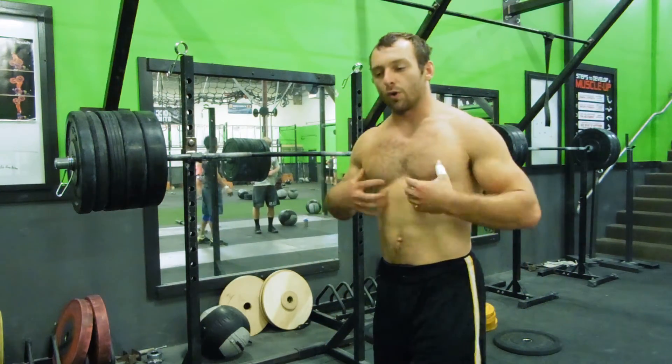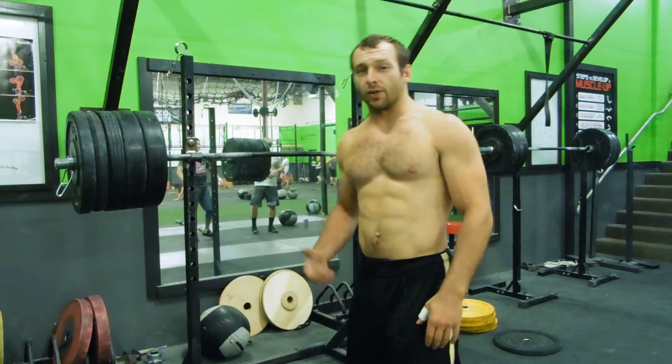Pretty easy. Builds core strength. Anybody who's ever done heavy front squats will know it takes a lot of core strength to hold up that weight.